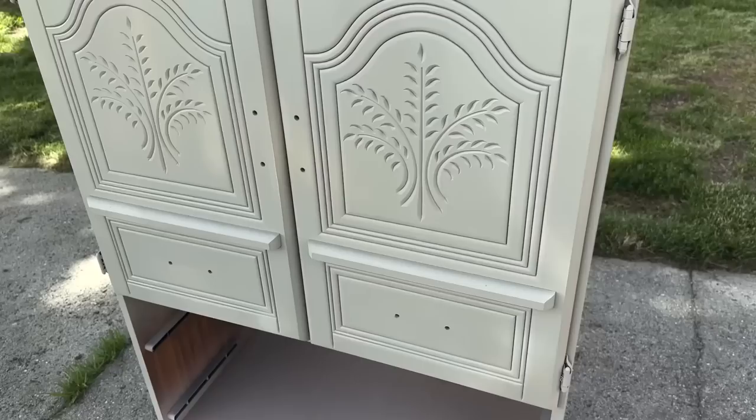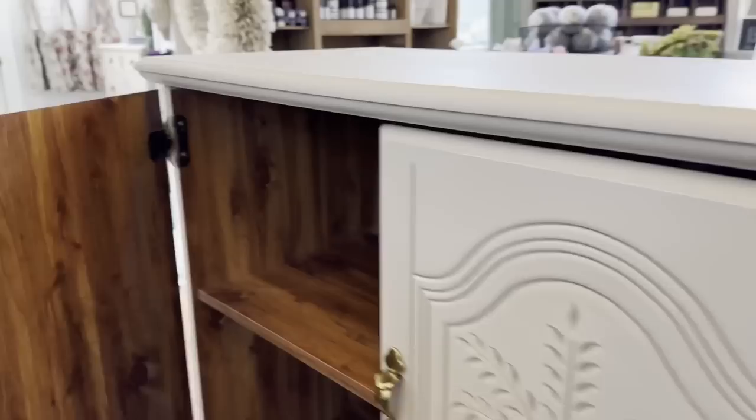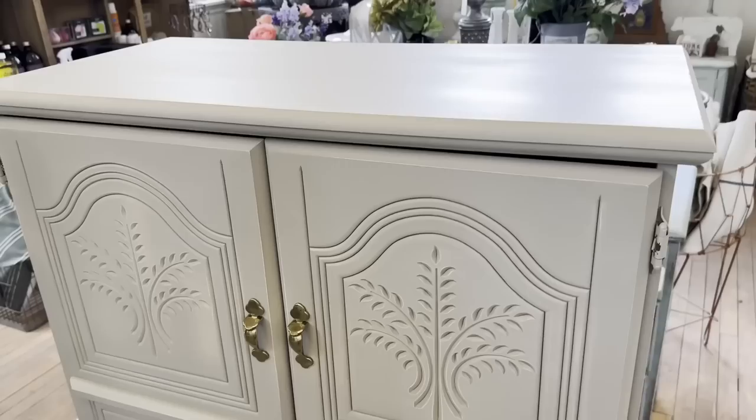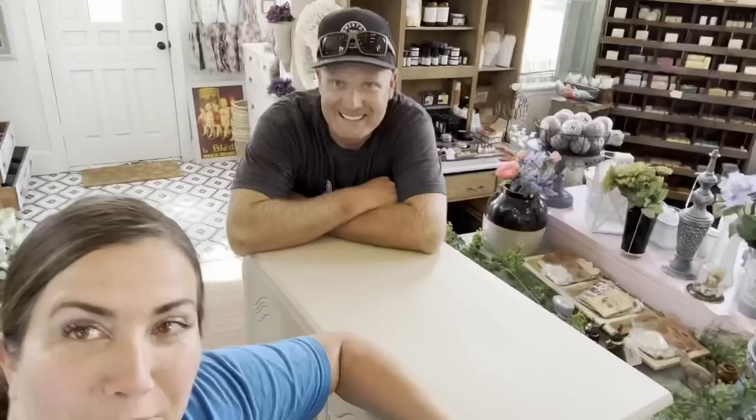It's getting the hardware on there. We left the inside the original finish just because this type of shelf — even priming and painting it — it would just scrape over time if you shove stuff in and out, so it's better to leave it original. Here is the finished piece. Let me zoom in so you can kind of see that white peeking through the detail. Turned out pretty awesome — I think Richard and Angie are really going to like this. We're headed over to Richard and Angie's to deliver this piece. Special thank you to Richard and Angie for letting us paint their piece and for letting our cow live in their backyard.